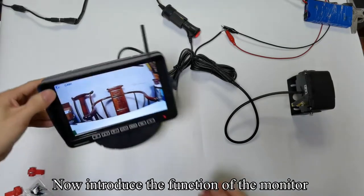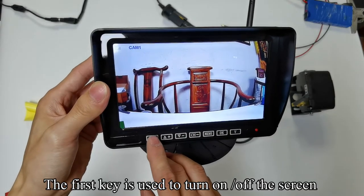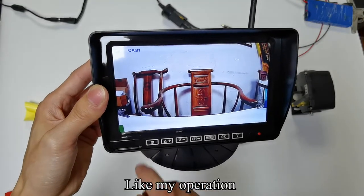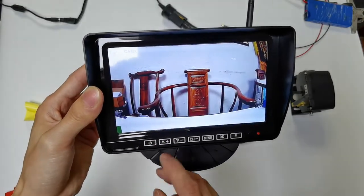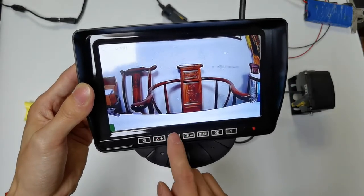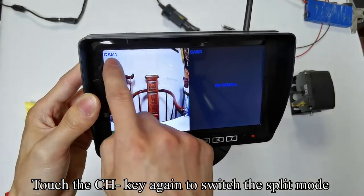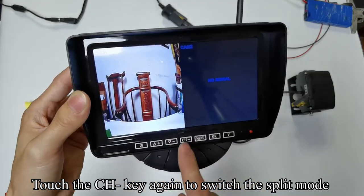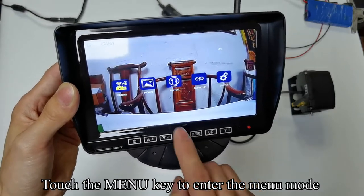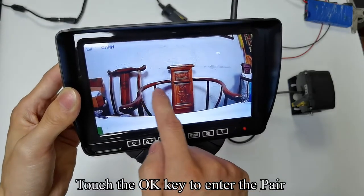Now let's introduce the functions of the monitor. The first key is used to turn on and off the screen. Touch the CH key to switch to camera 2 channel. Touch the CH key again to switch to split mode. Touch the CH key again to switch to camera 1 channel. Touch the menu key to enter the menu mode. Please do not attempt pairing, as they have been paired successfully.